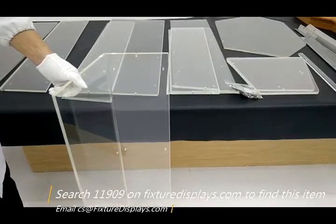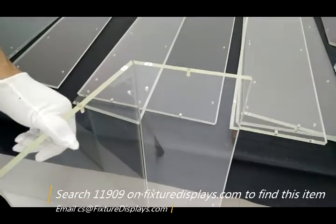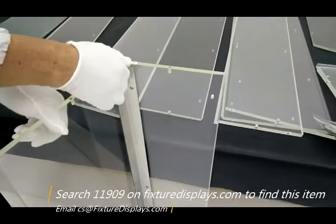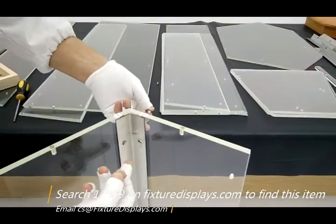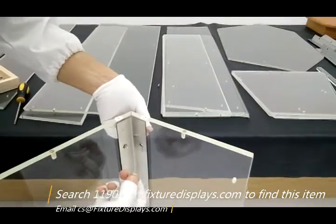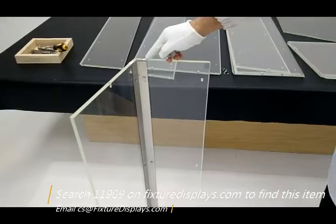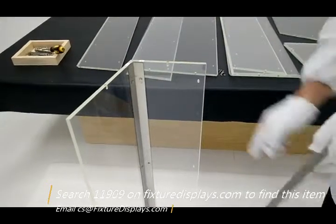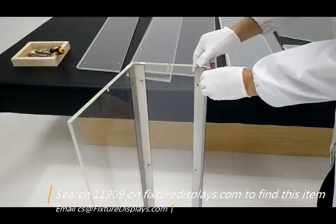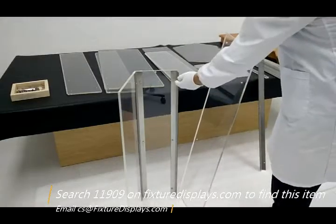Pick up number one and number two. These parts are tapered — they have a slight angle toward the top edge. They are also miter cut, so make sure they meet properly before you fasten the screws. The metal bracket we're using here is the short bracket, so just use the screw to fasten these two parts together.